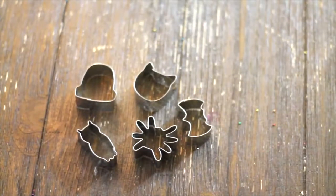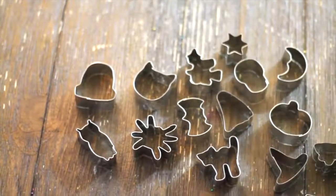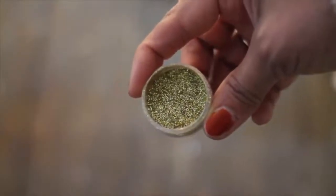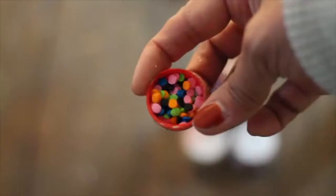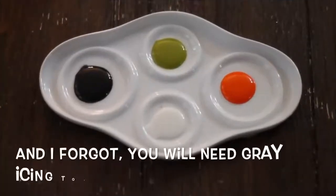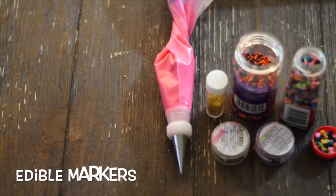These are the materials that you're going to need: mini cookie cutters, gold edible glitter, pink edible glitter, mini black and orange nonpareil colored dots, mini edible stars. You will need white, black, green moss, and orange flooding icing. You will also need medium consistency icing and deep pink for detail.